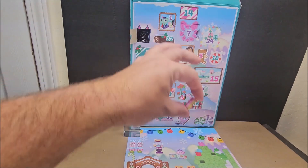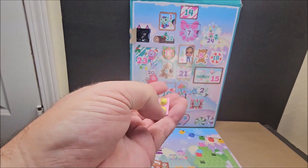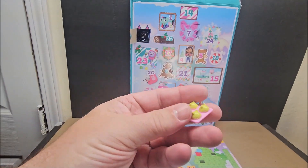These are mystery minis — this one would go into a non-mystery set with the bigger characters. The bigger ones are about this big and the minis are like this big, so there's a noticeable size difference between the two.